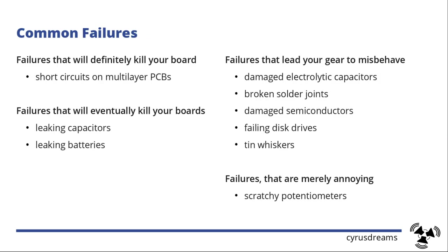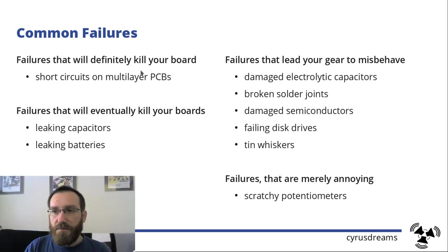So what are common failures in hardware? You have some failures that will definitely kill your board — that is if you have a short circuit on a multi-layer PCB, we'll come to that later. You have failures that need to be treated seriously and acted on very quickly, which are leaking capacitors and leaking batteries.